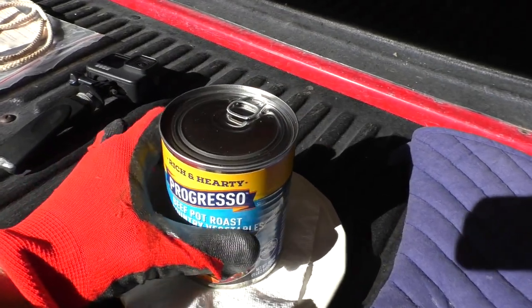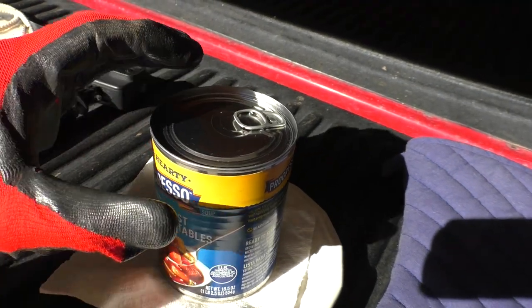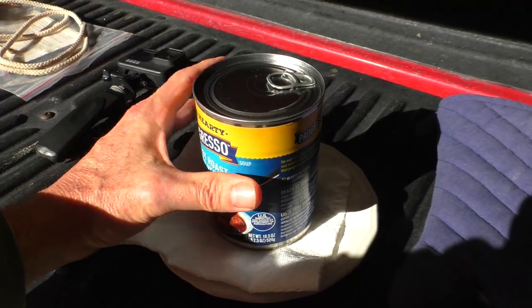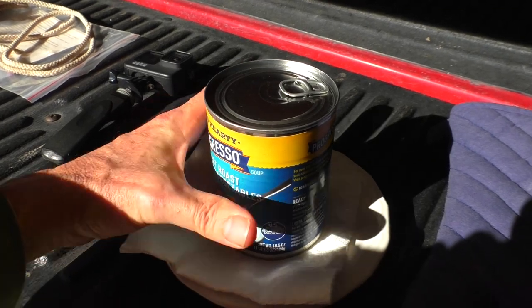After about 45 minutes, you can tell the can is heated up properly because the top kind of bulges — there's a little bit of a dome. While the can is hot, it's not burning hot. You can touch it, but you've got to release.